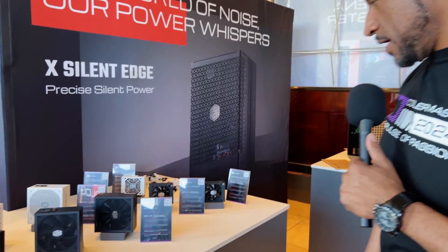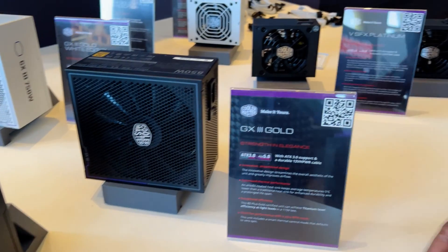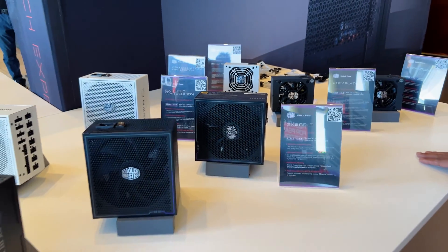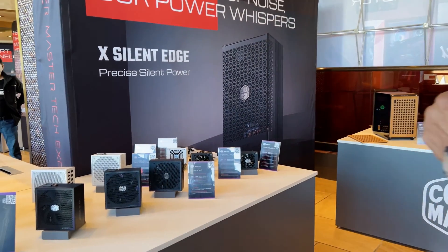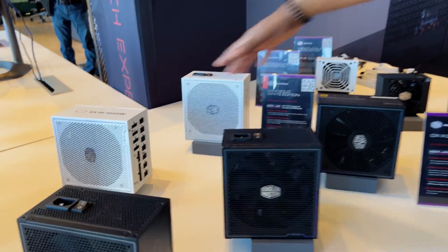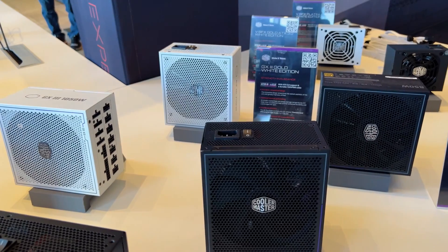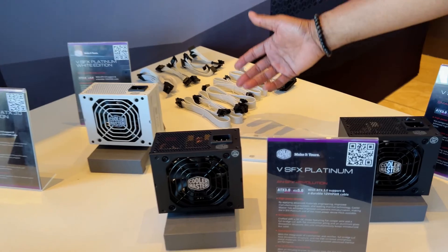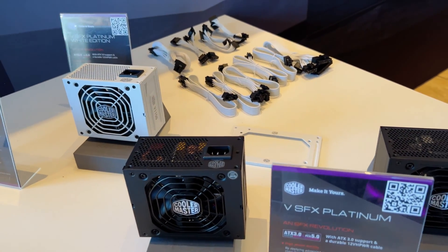Here we have our line of power supply units: the SFX Gold, Platinum, and GX3 Gold. We also have a line of white products for our SFX. Everything we do is about cooling, and also power supplies as well. Same basic specs, same variance in terms of power — just different colors. I'm working on a white build, so this is more of the line I'm going into.